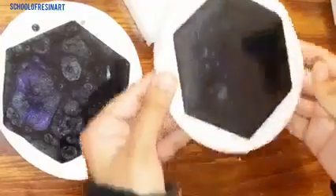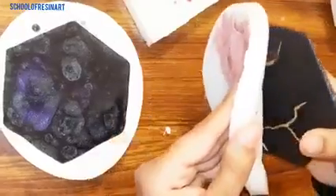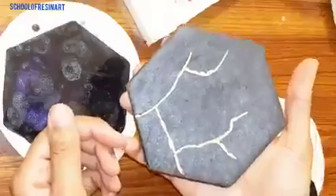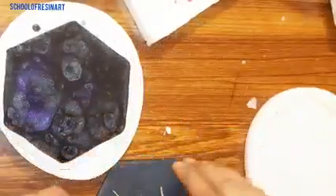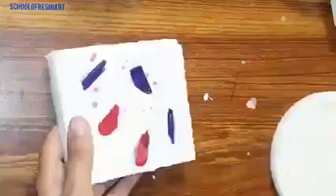Now let's unmold this coaster mold as well. You can see that the kintsugi executed very well. I made the golden leaf paint in the deep edges.